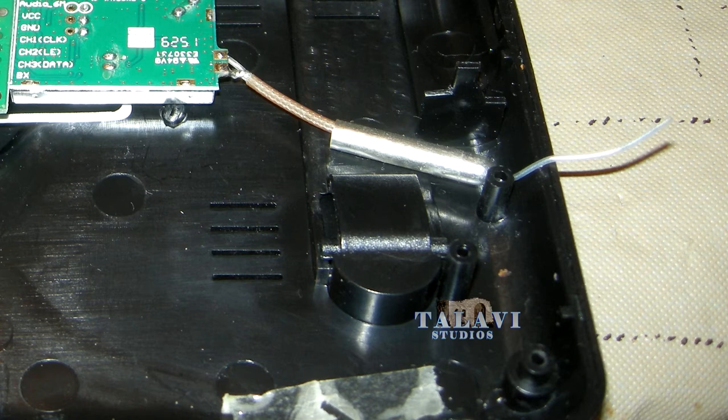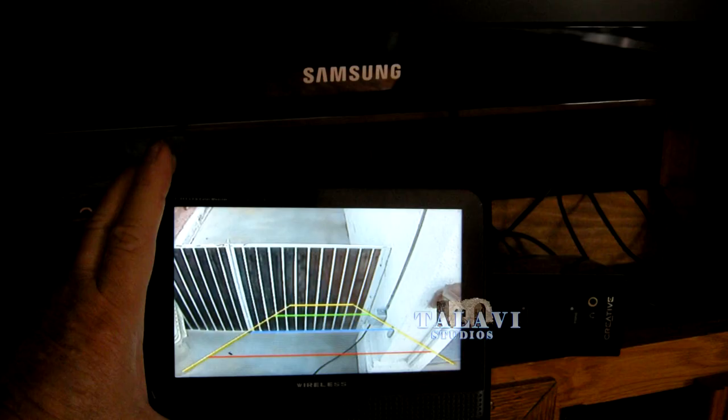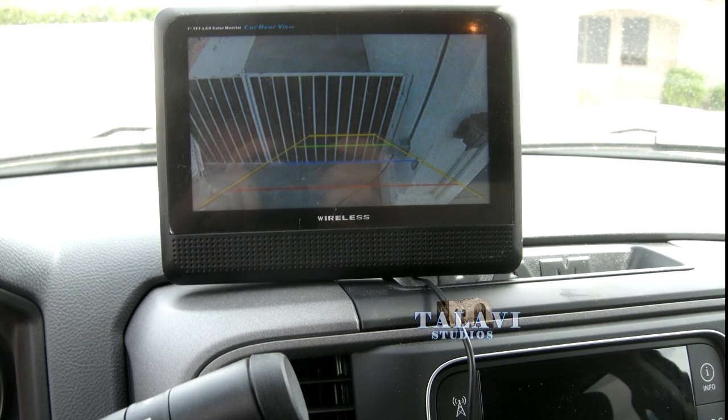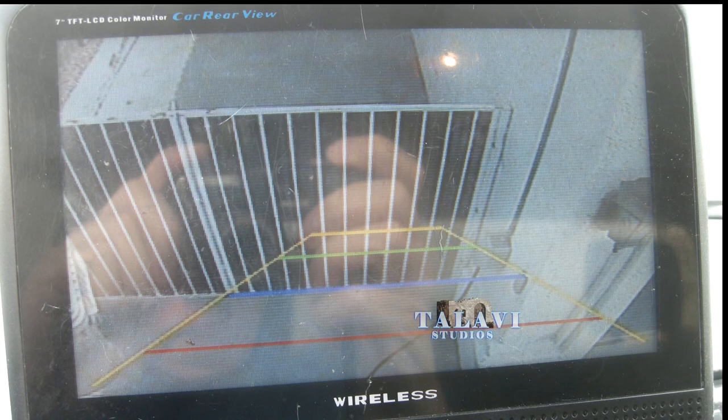I moved the antenna lead up and out — actually put it outside the case in case I needed to clip a wire. Making the antenna horizontal made it directional, and as long as you looked at the screen perpendicularly, it would be directional towards the back of the truck and through the fifth wheel. It went right through and we had an excellent picture.